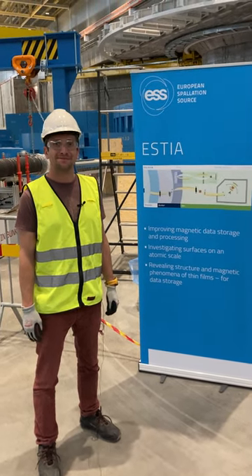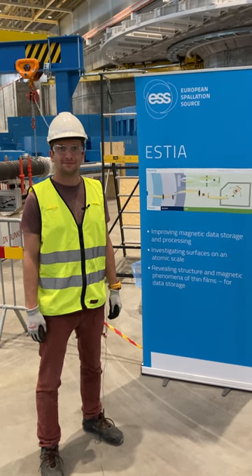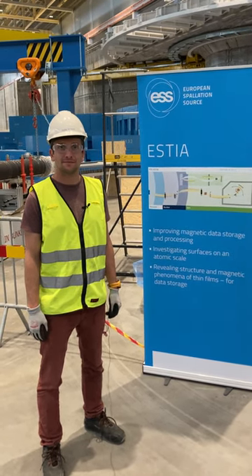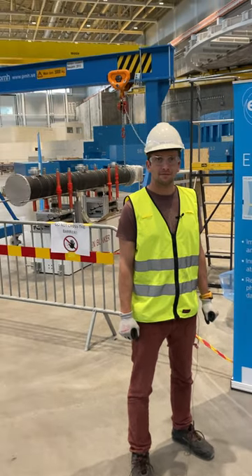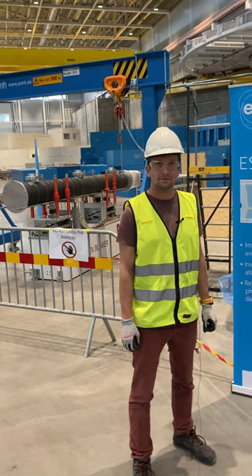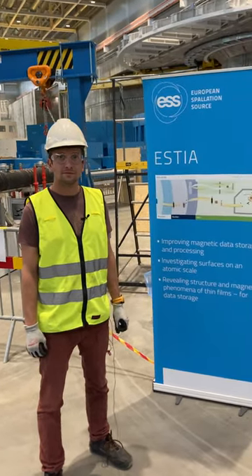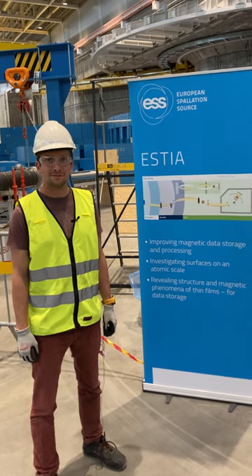Hi Sven! We talked a lot about the two Selene guides, but SDA also has a lot of other components — for example, the SDA feeder, which we can see here in the background as this blackish tube. What is the SDA feeder and where is it located?